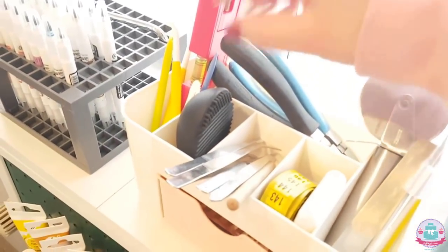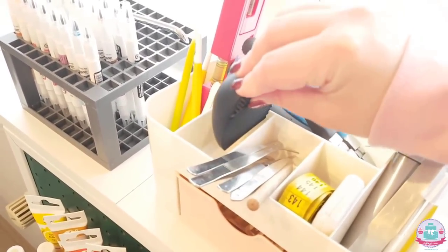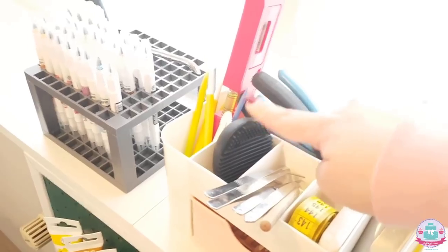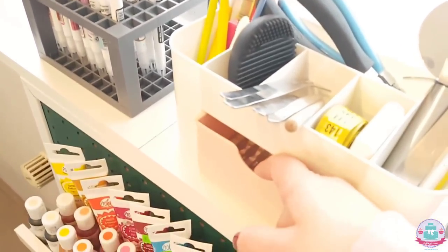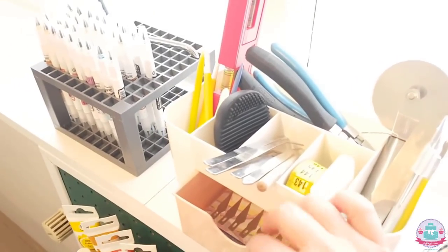I use this tool to cut my dowels, my leveler, and this is actually a makeup brush cleaner but I use it to clean all my brushes that I use for cakes — so don't use the same one for makeup, just buy a separate one because it's not hygienic. And here are all my extra blades for when my craft knife becomes blunt.